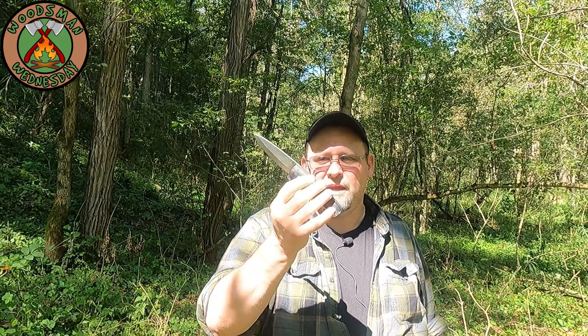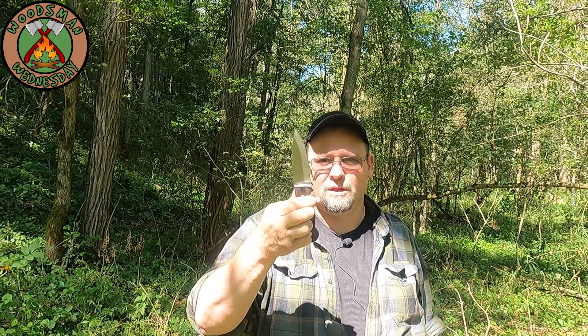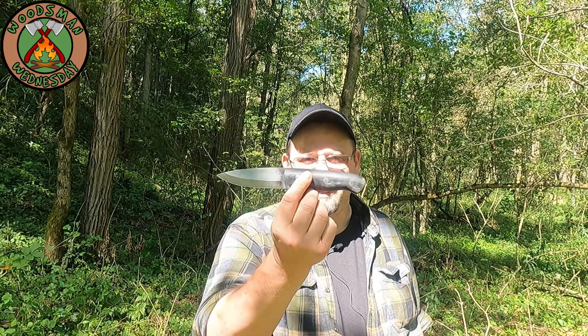Overall, am I happy with the Black Diamond from Coal Cracker Bushcraft? Yeah, I am. I think it's well worth the price. I think if you take this tool into the woods with you, you stand a good chance of coming back out. I'm Mike, this is MK Outdoor Journal, and that was my look at the Black Diamond by Coal Cracker Bushcraft. If you like what you saw, please like, share, subscribe, and consider becoming a patron on my Patreon — every little bit helps me bring content like this to you. As always, come on back — maybe we'll learn something together.